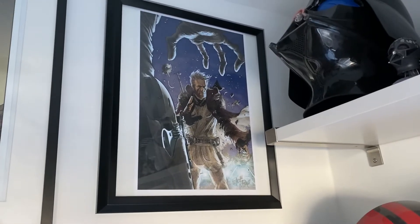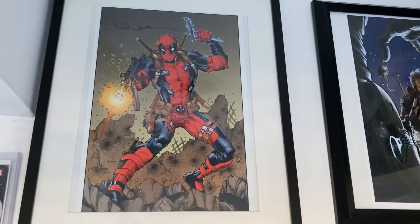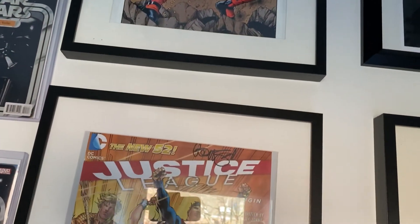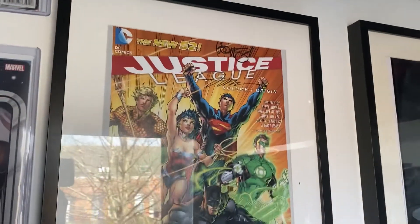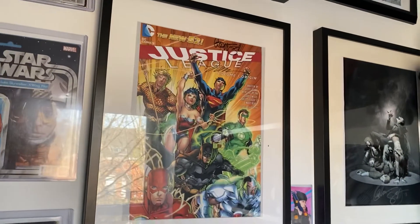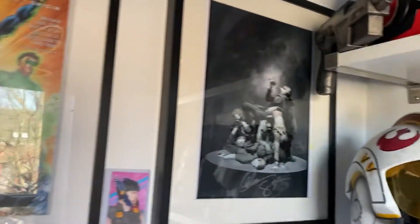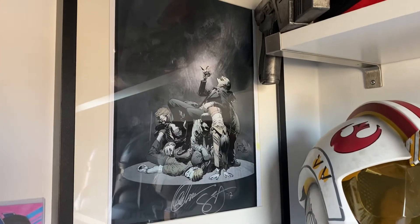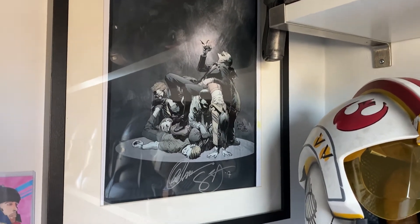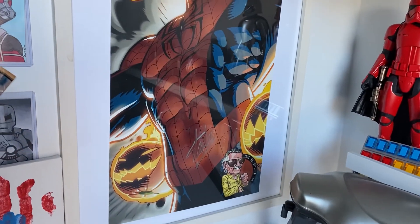Mythos Obi-Wan drawn and signed by Tony Moore. Deadpool signed and drawn by Todd Nock. The glare is going to be tricky here, so I apologize. Justice League signed by Jim Lee and drawn by Jim Lee and Jeff Johns. Pretty awesome Joker piece from Greg Capullo, signed by Greg Capullo and Scott Snyder — my absolute favorite thing in my collection. My Stan Lee signed Spider-Man poster.